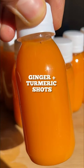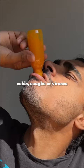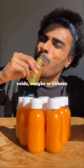Let's make these ginger and turmeric shots that will help you fight off any colds, coughs or viruses that are looking to bring you down now that the weather's a bit colder.